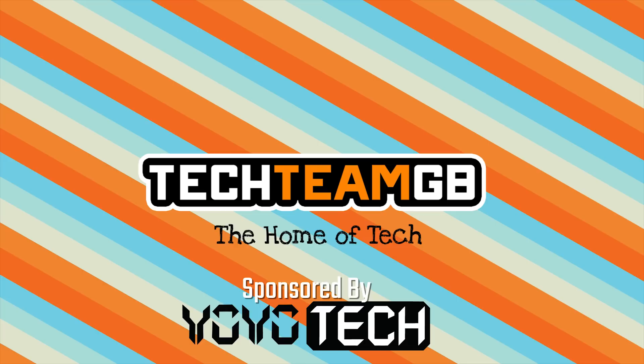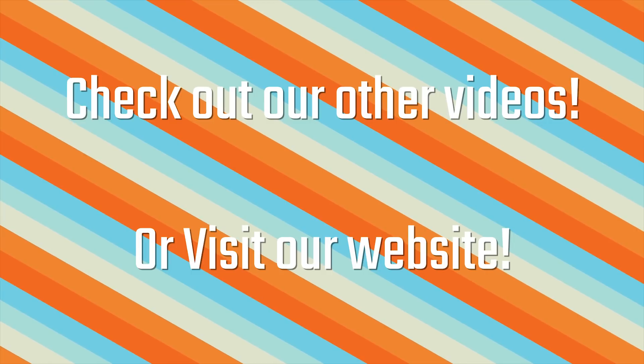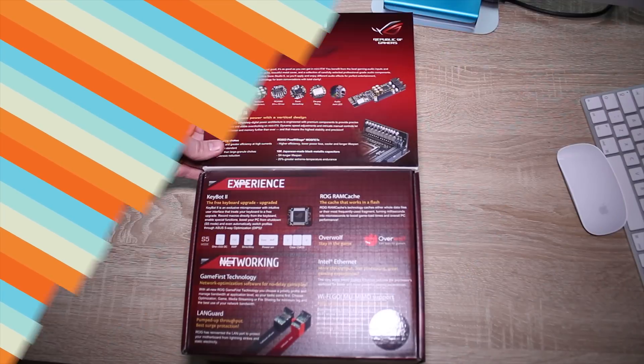Check out our website at techteamgb.co.uk for more info on both this and many other products and also up-to-date news on all things tech. Stick around for this awesome video.